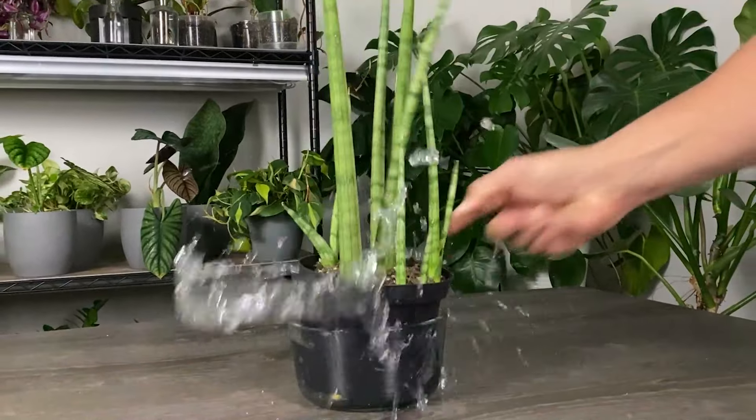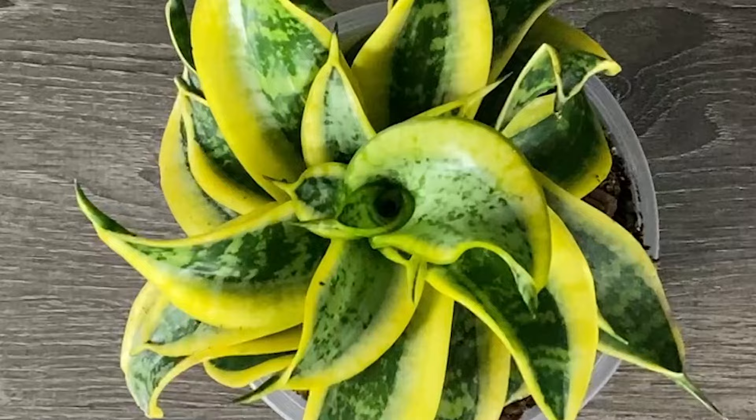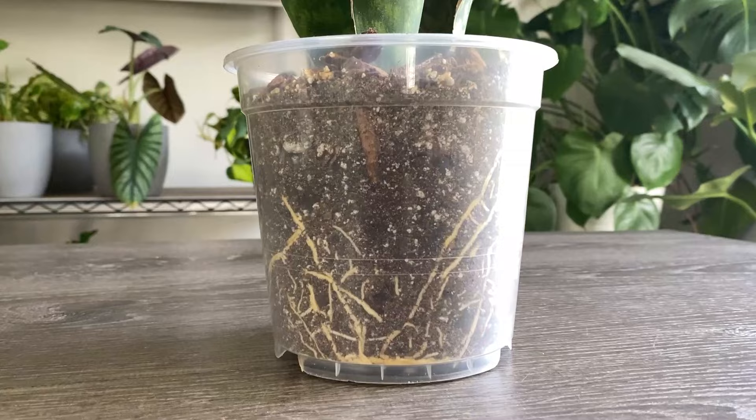This is a snake plant. And in this video, I'm going to share with you three super easy proven ways that I propagate this beautiful, resilient, popular house plant.